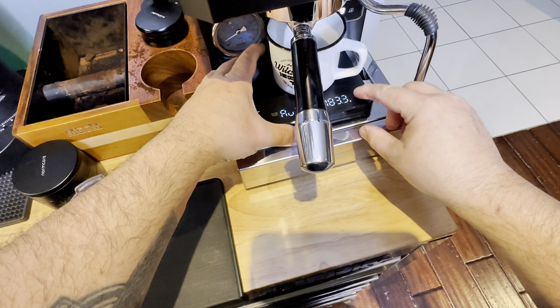After having them for a week they're still nice and fresh while using that Atmos vacuum canister. I did 20 grams in, so I'm shooting for about 40 grams out in 30 to 35 seconds.